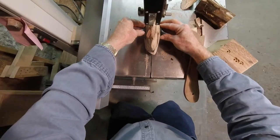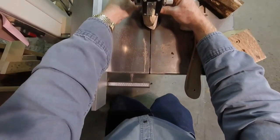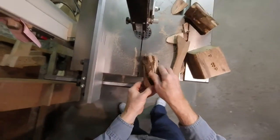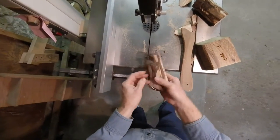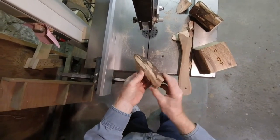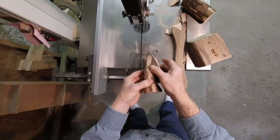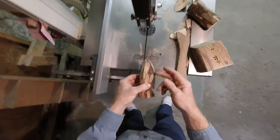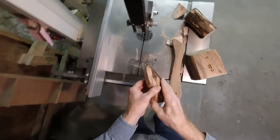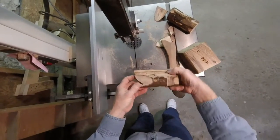Now I have two parts. Next thing to do is determine where the plastic roller is going to go. For that I just put them back together again and measure it — when I determine where it is I'll drill a hole on each side. But first I think I'm going to round this off a little more using the draw knife to look a little more like a fish.